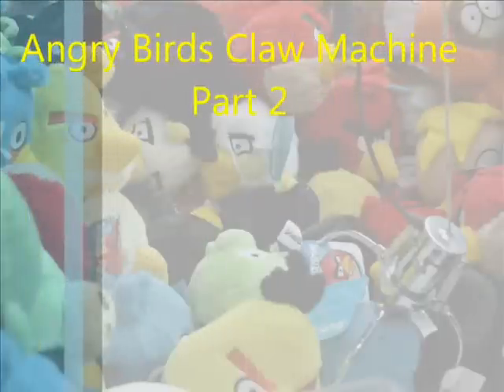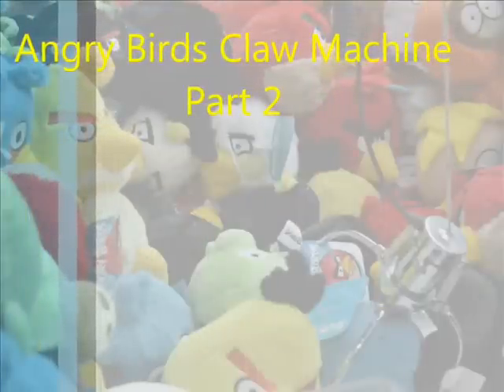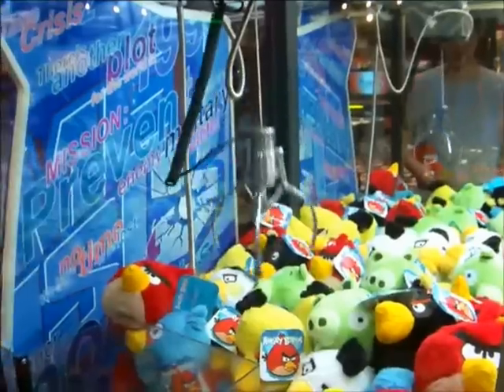Hey YouTube, how are you guys doing? I'm bringing you another Angry Birds Claw Machine video, and expect a few more.